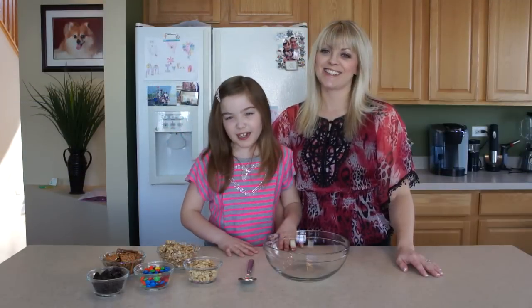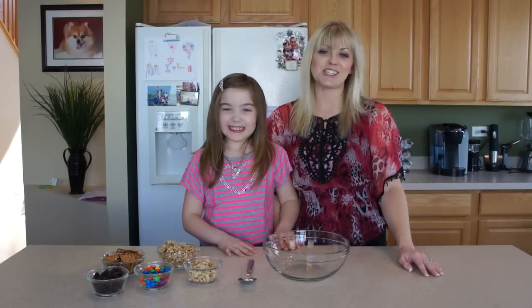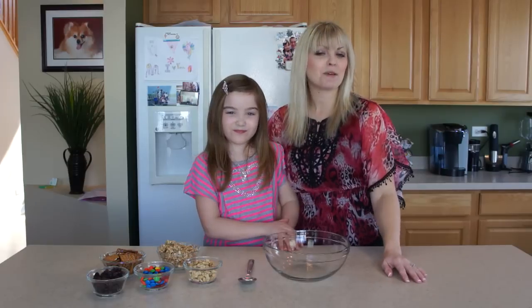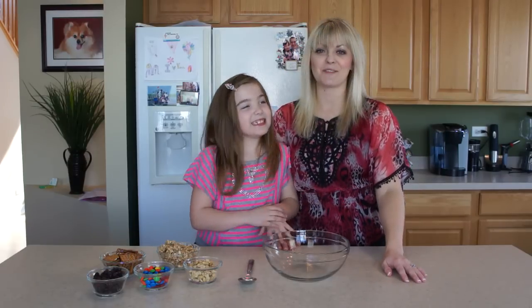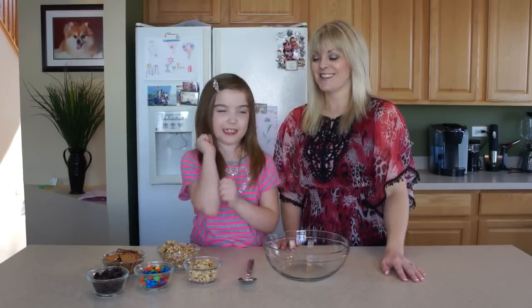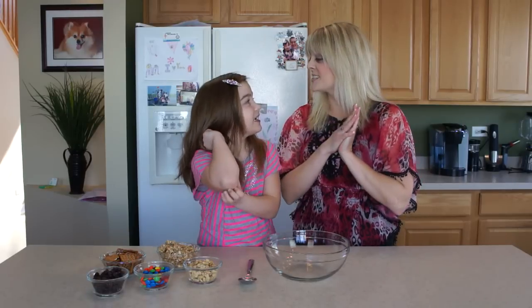Hey everyone, it's Jen and Maria and welcome to Amateur Kitchen, where we bring you into our kitchen and show you that you don't need to be a professional chef to cook or think like one. Today we are making yummy trail mix. That's right, and it's one of your favorites, isn't it Maria? Yup, and I have it at school a lot for snack.